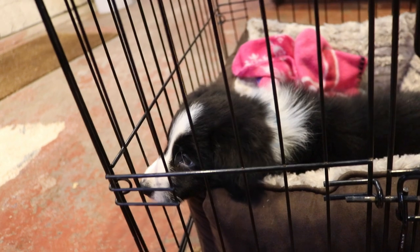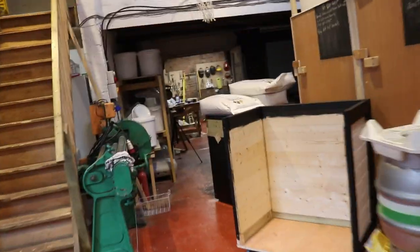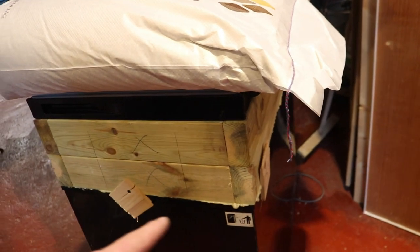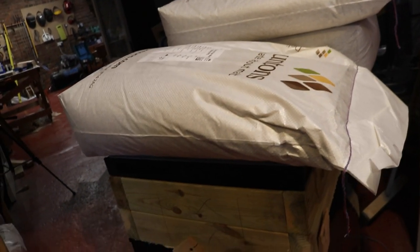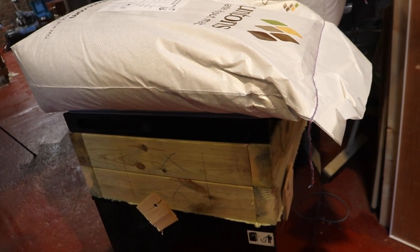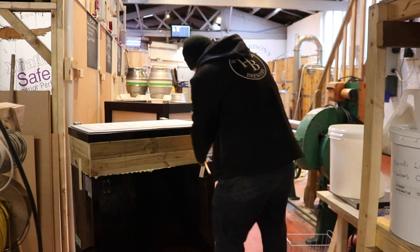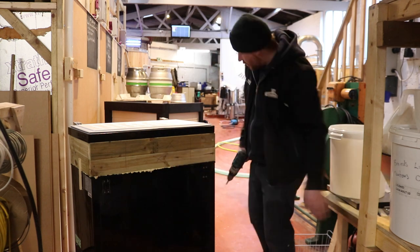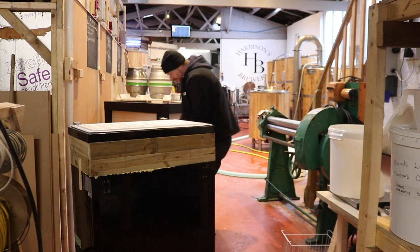Let's get some brewing finished and a little bit more work on this keezer. Keezer — from a freezer; kegerator — from a refrigerator, that's the way I remember it. So I put the collar on with no screws, just glue — gorilla glue — and weighed it down. I've taken a couple of sacks off but there's 125 kilos on top of there. Moment of truth — I'm going to take this off and see if it has actually stuck. I glued on these little strips of timber just to try and stop it from moving overnight with the weight of those grain sacks.